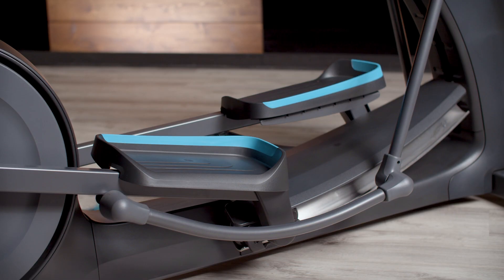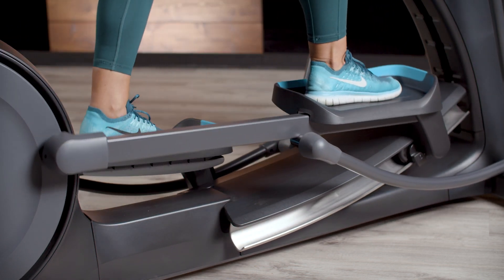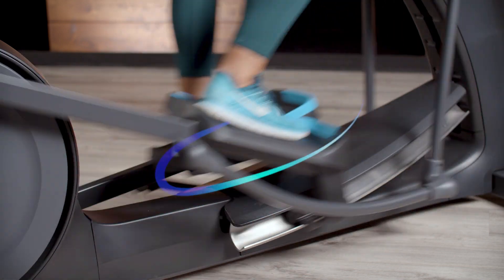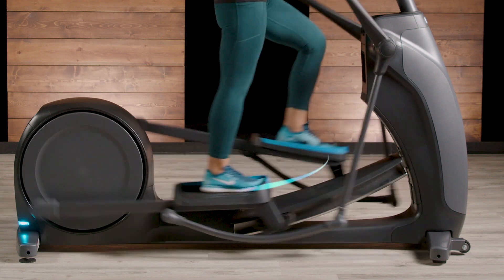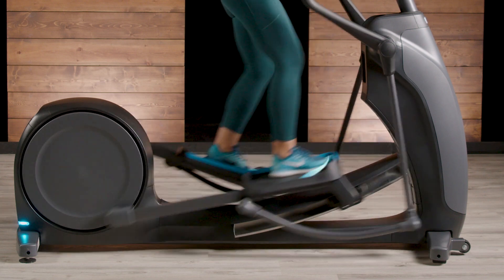To get moving, simply press into one pedal and it drops away. The downward leg is the load bearing leg — it propels the movement. As the downward leg moves down and past the midline of the body, it carries an exerciser's weight until the opposite foot is at the top of the next pedal stroke.